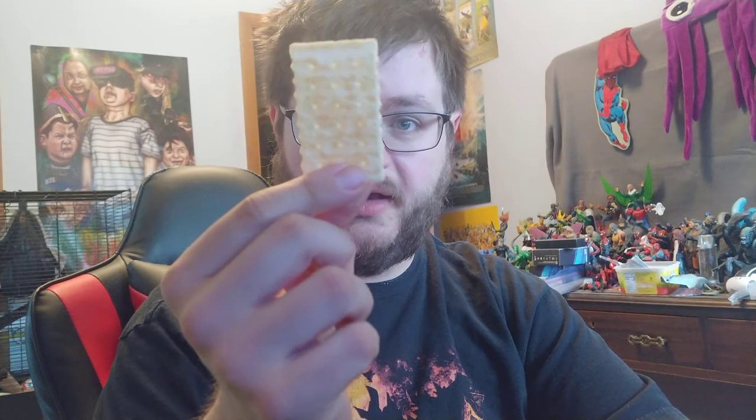Onto the other way — I've got myself a club cracker, which feels like it's going to break for some reason. We're going to dip the cracker in. Of course, it's going to be good. That's good stuff right there.